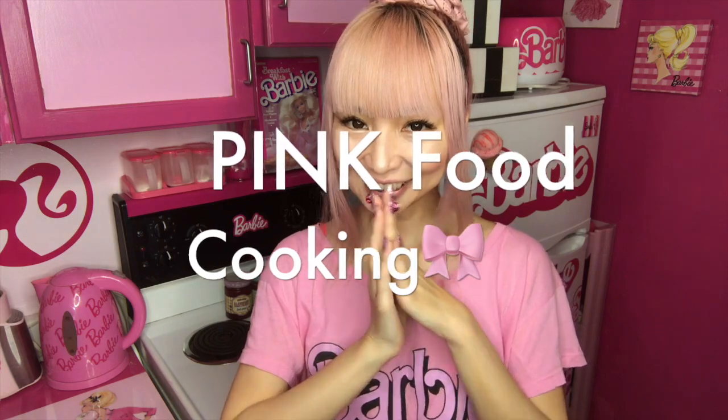Hi Barbie Doors! I'm Azusa Barbie, Barbie lover in West Hollywood. Thanks so much for watching my video. I'm in my Barbie kitchen right now, so maybe you know what I'm doing today. Pink food cooking video today.